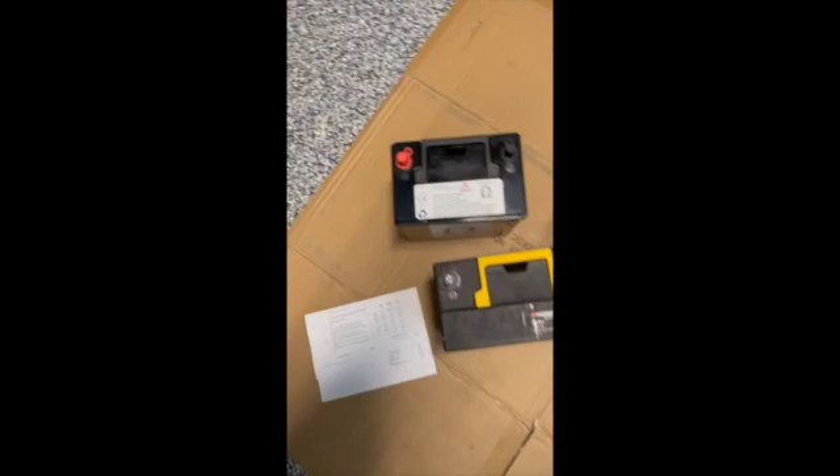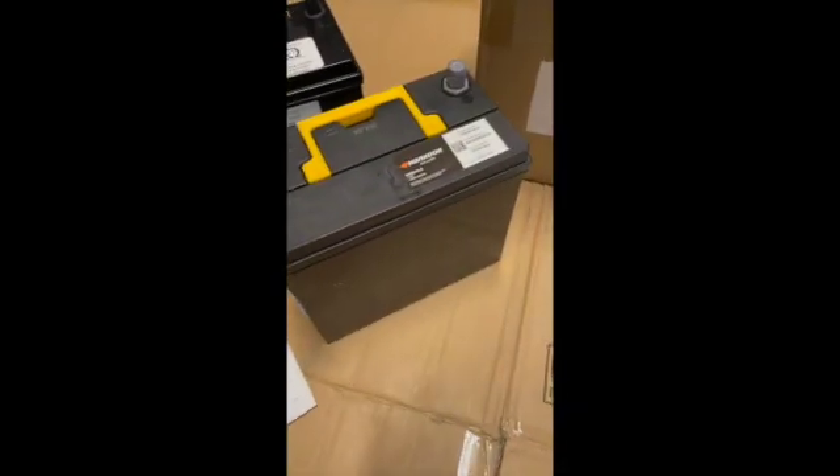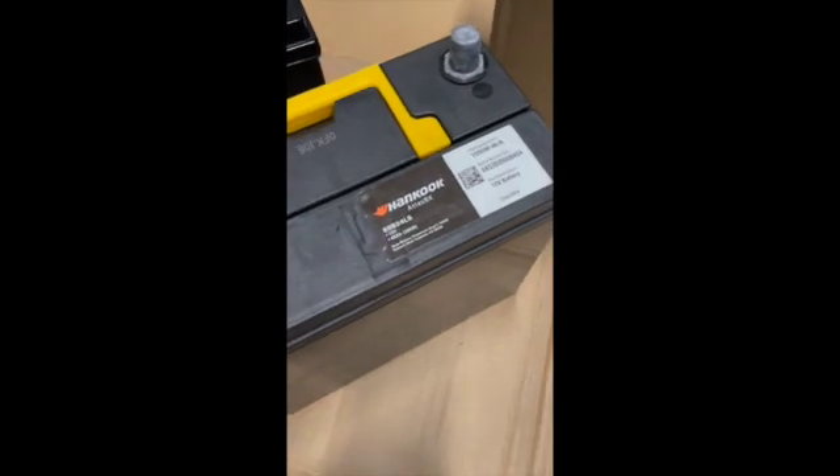I just yanked that battery out. Give you a little look of what it looks like down here — a little tray, there's the back side of that strap. We're all tucked away here with both terminals, and we're going to get this big old heavy thing out of here and replace it with that beauty.